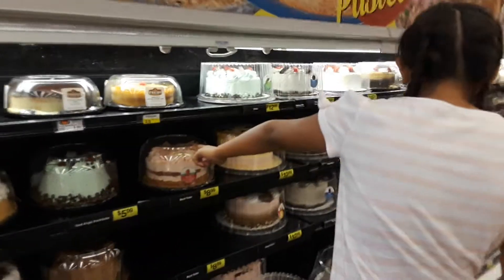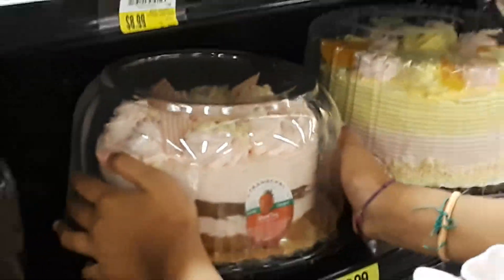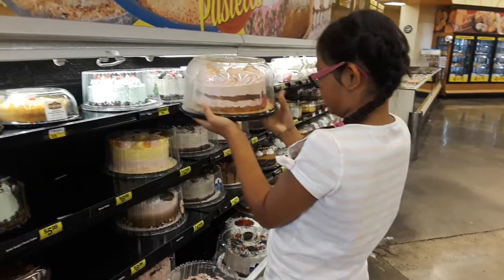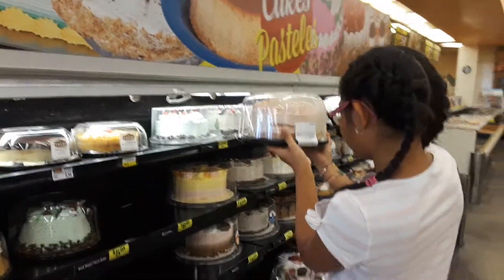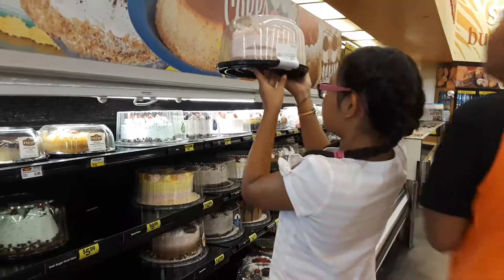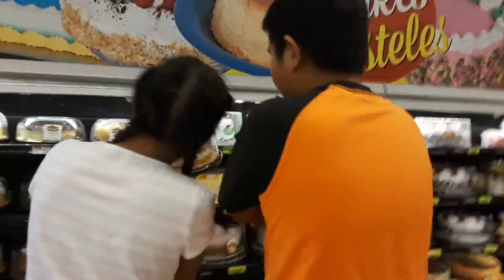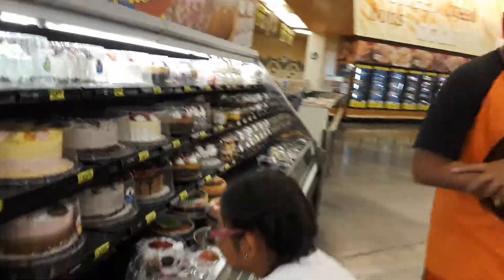Okay, take it then. Do you want that one? Okay good. Good cake. Good choice, Hannah. And then ask them to put your name on the top of it.